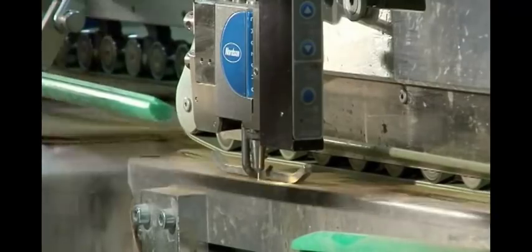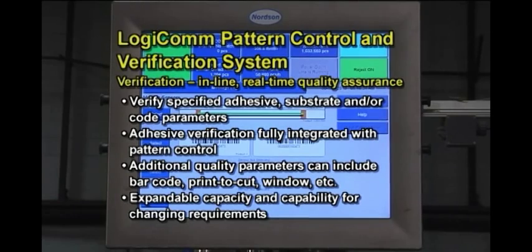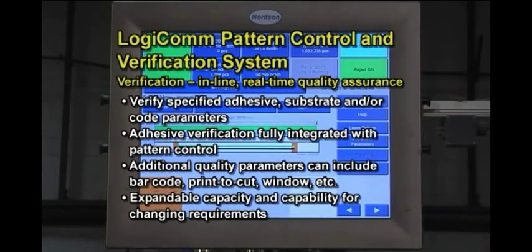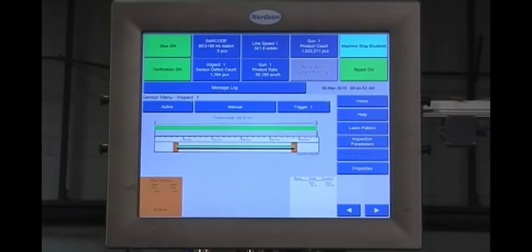The GD200 sensor is one of numerous LogiCom sensors and barcode readers available to help improve product quality and production efficiency. The fully integrated LogiCom verification system supports multiple hot melt or cold adhesive sensors in several zones to monitor a wide range of production parameters, including adhesive pattern and placement, printed code accuracy, and substrate positioning and specifications.